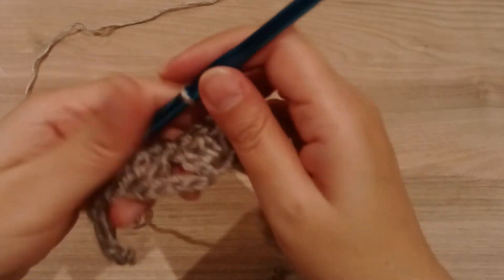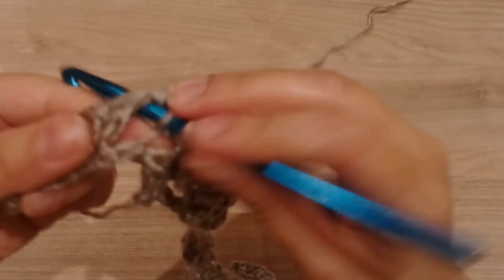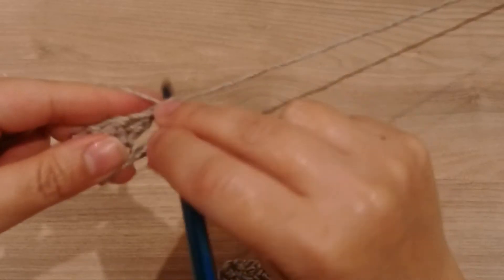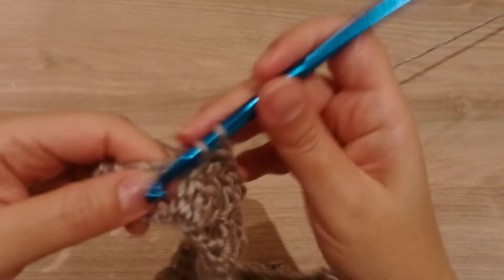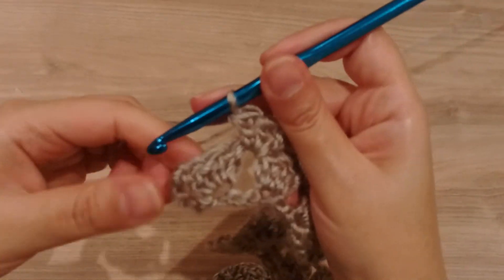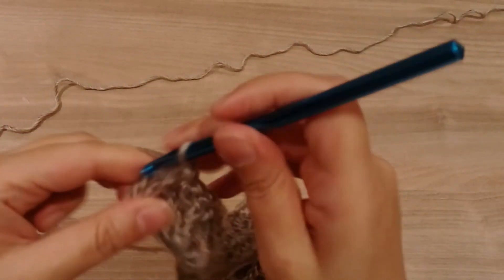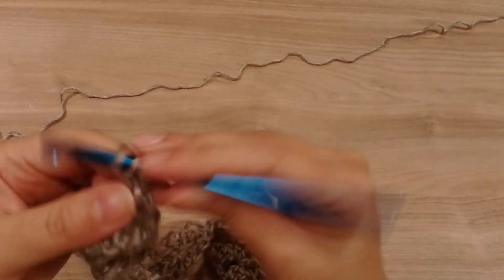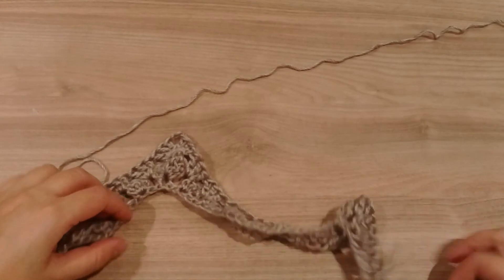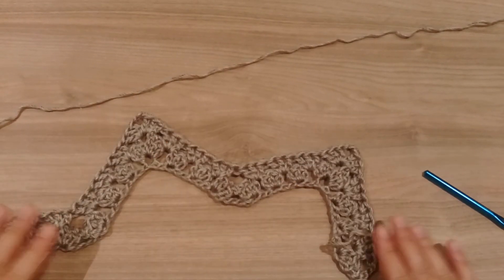Three double crochets, skip this one, and make one in the next space. And in the next space. And in the last space, three double crochets. So this is our granny ripple.